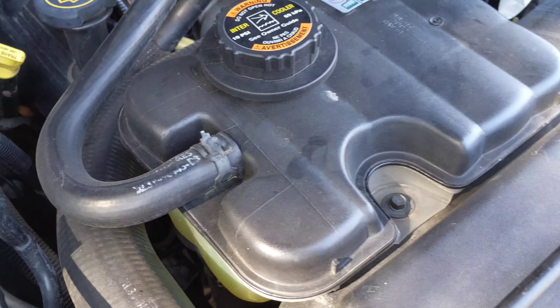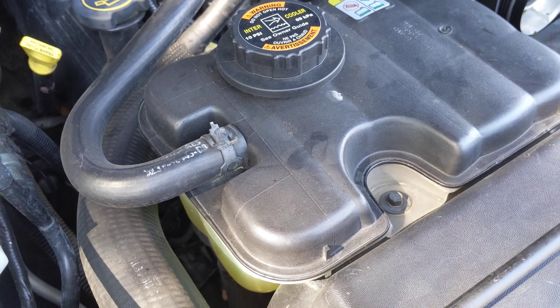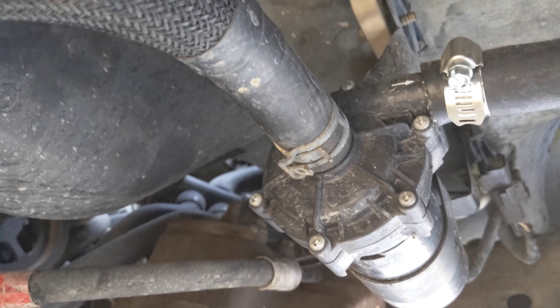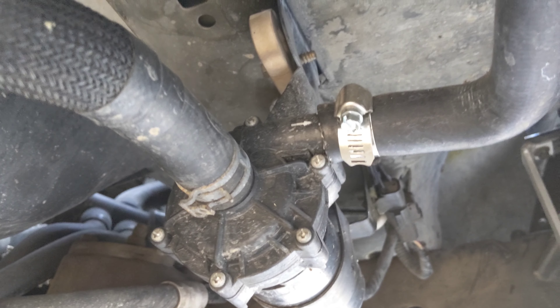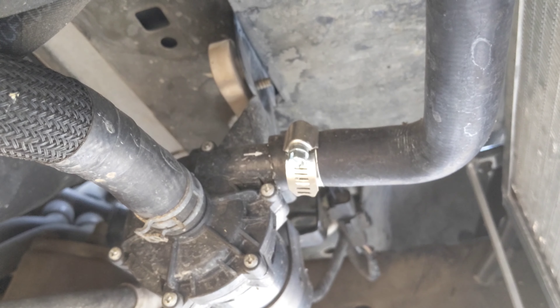The fluid goes into the pump and comes out the other side. That hose I was pointing at goes into the intercooler pump and gets pumped out through that arrow — you can see the little arrow right there.